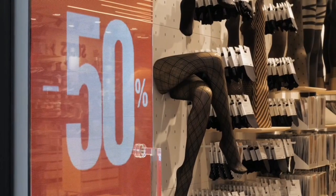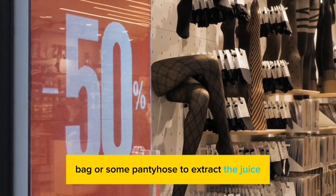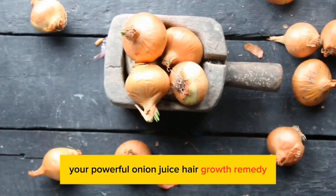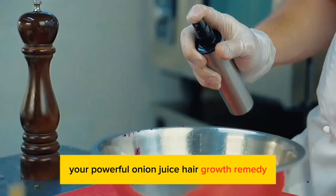Then just strain it through a nut milk bag or some pantyhose to extract the juice. Then I like to transfer it into a squeeze bottle for easy application, and there you have it — your powerful onion juice hair growth remedy.